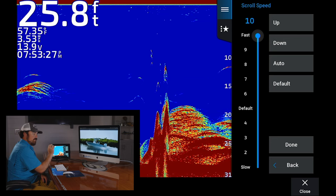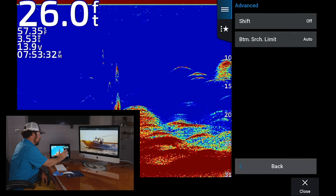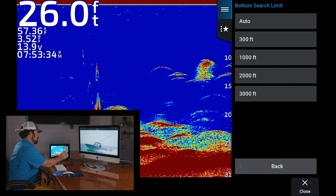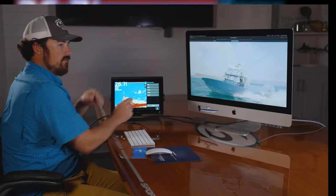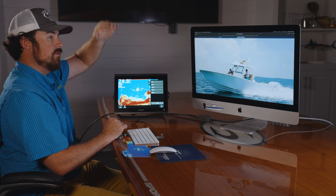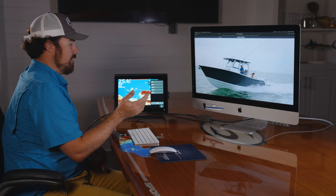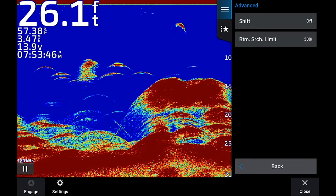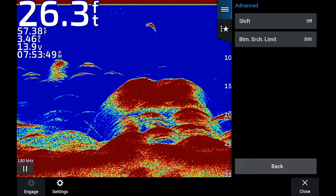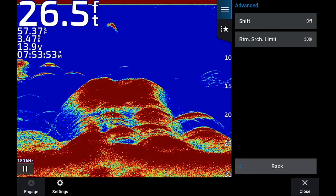Another trick: if you're running and starting to lose a little bit of your bottom, go to advanced and then bottom search limit. Your unit is constantly searching between zero and 3,000 feet, but if you're losing bottom you can adjust that. If you're not going over 300 feet, set this to 300 feet — that way it only scrolls between zero and 300 feet, giving you a quicker reaction time and holding bottom better.